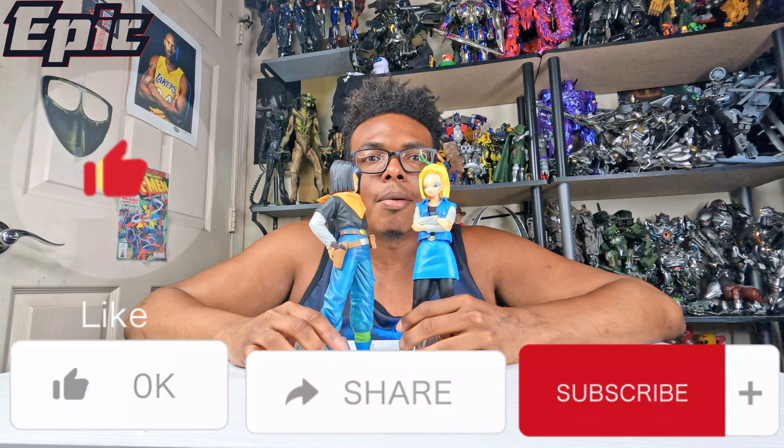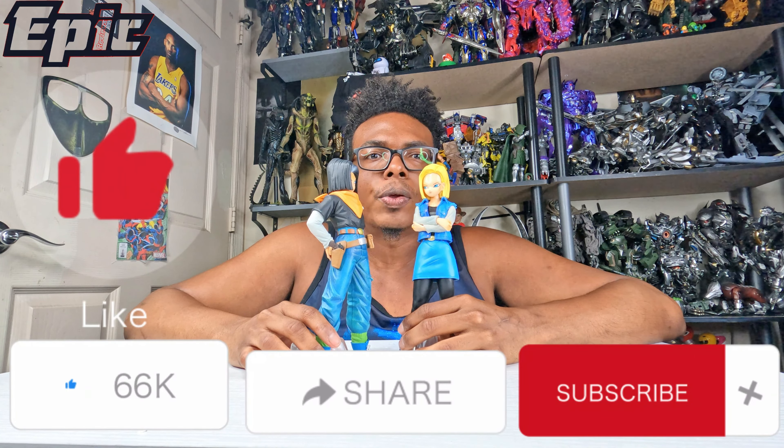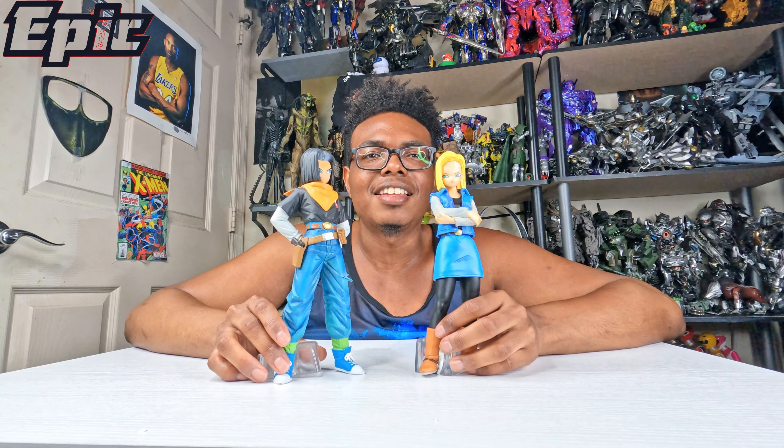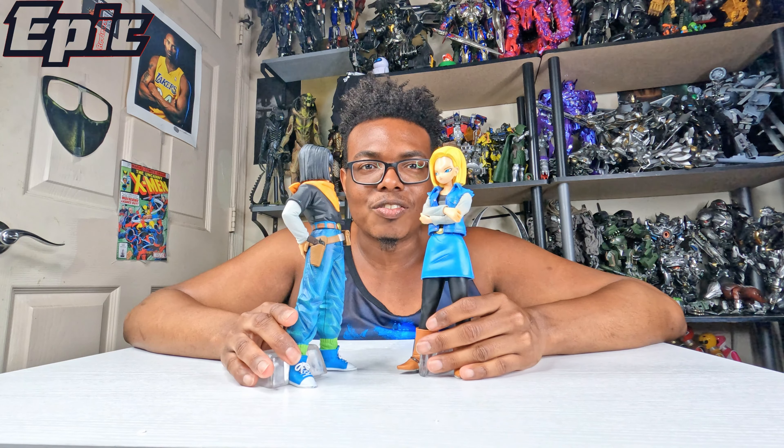This is your unboxing, so let me know what you think of them. Click the like button, subscribe, click the notification button, and leave a comment down below — are these troublesome twins your favorite Dragon Ball Z characters? Thanks for watching!